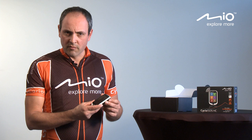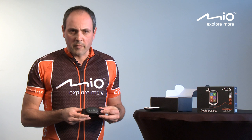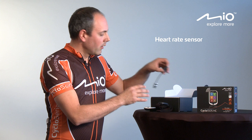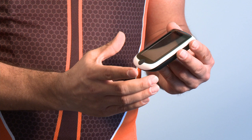We have created a product which is complete, which means that you have the device in the box, but we also included for the 505 HC some accessories like the heart rate sensor, the cadence sensor, the bike mount, and the AC adapter and USB connector to connect to your computer.